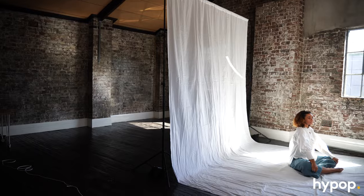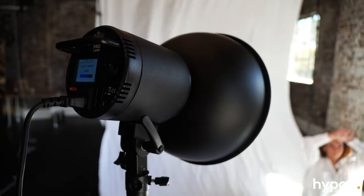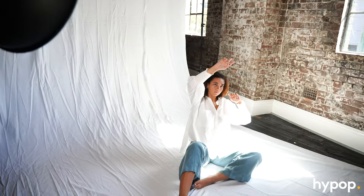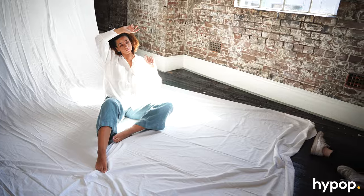Moving on to our next set — because of the light coming through the window it creates this really cool shard, so we just moved the muslin forward to get that. We're going to put the S-Beam on this side just so we can put some fill light on her so it's not completely dark on her face.